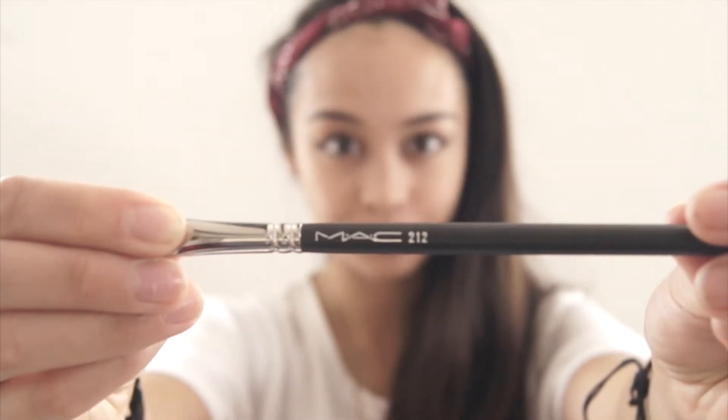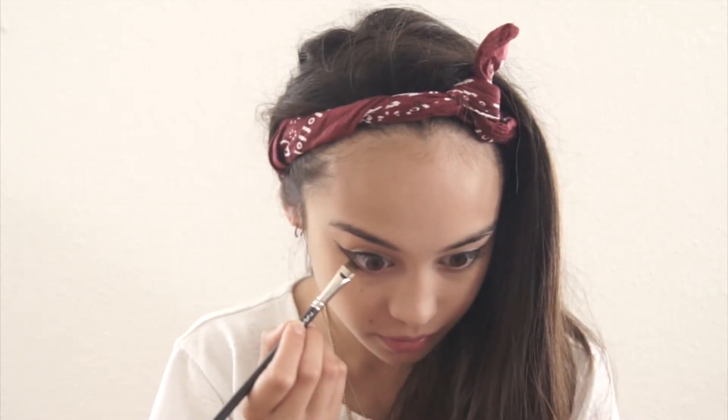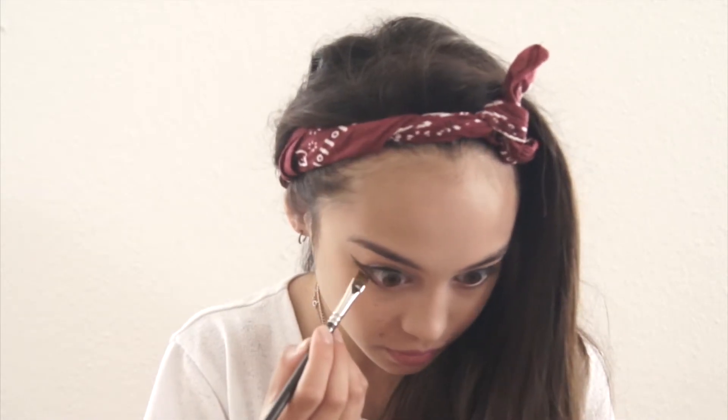Now I'm going in with my MAC 212 brush — it is a flat definer brush — and I'm using it to fill out even more color. I'm using the color Creep from Urban Decay's Naked 1 palette and making a dark base. I really like this brush because it gives you a really precise line. I'm just filling in — that's about it.